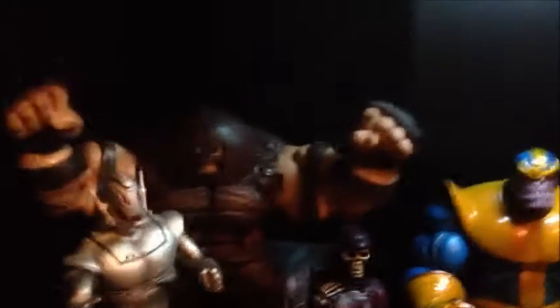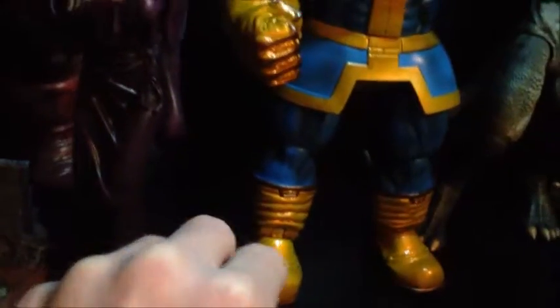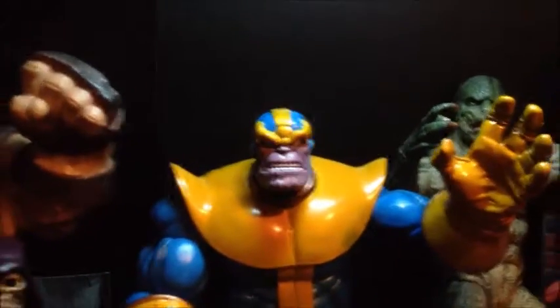Coming down here is the good stuff on this shelf. I got two of my favorite Marvel Selects that I wanted — Ultron, and I'm so happy I found Thanos. Great figure; it comes with Death, his other glove, and Death's other face right behind it. Ultron is a freaking amazing figure — I'll definitely do a review on him, and I'll probably do a review on Thanos too. And down here is just all my little 3 and 3/4-inch figures and the movie figures.